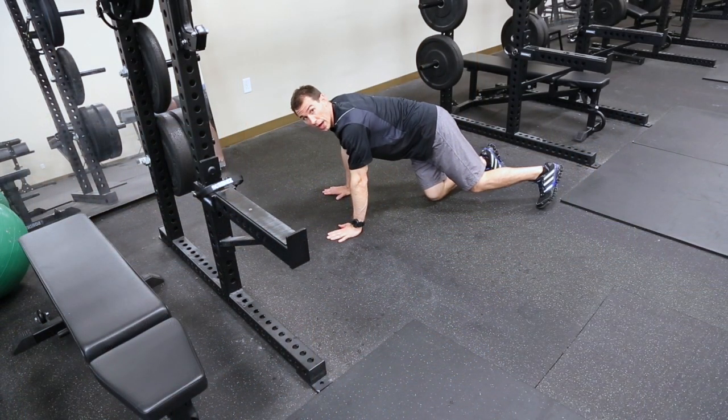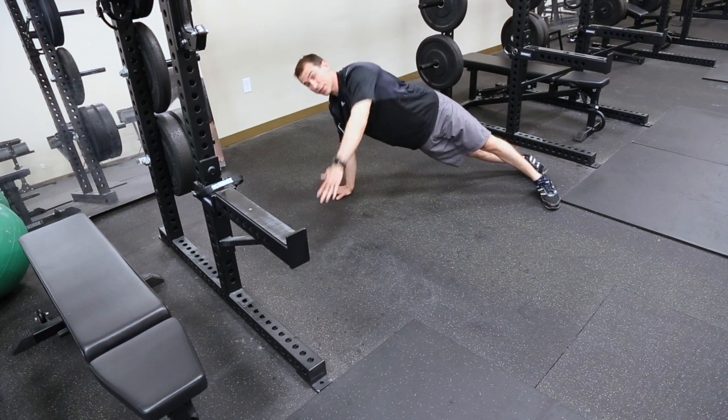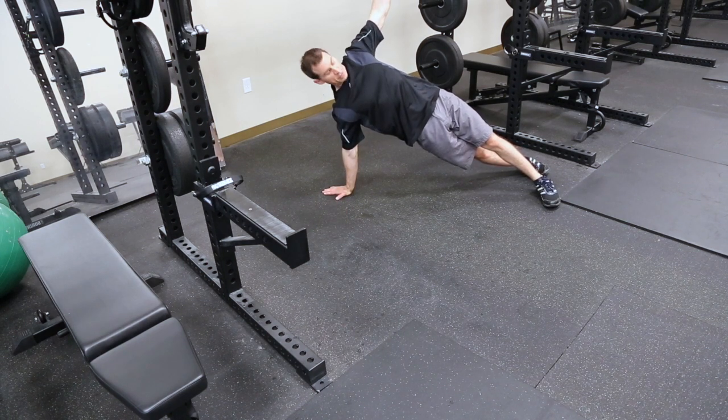On the T push-up, let's start at the top of the push-up. Staying stable in the torso, we're going to pivot to a roll onto the sides of the feet.